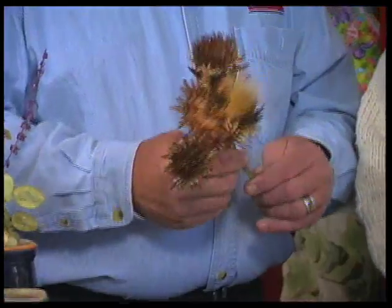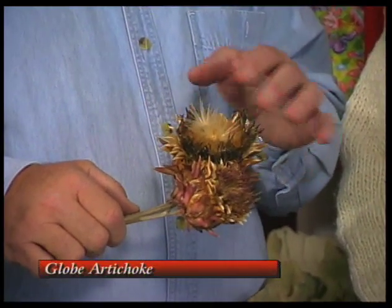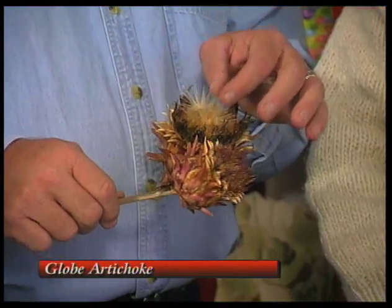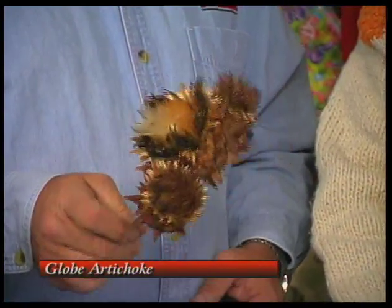I have the artichoke pods which dry beautifully for floral arrangements. The globe artichoke, which this comes from, has a beautiful flower on it — a thistle-like flower with a kind of bluish-purplish flower on it. These are the seeds that you can pull out, and it does make an excellent dried flower arrangement piece. Those are great to use.